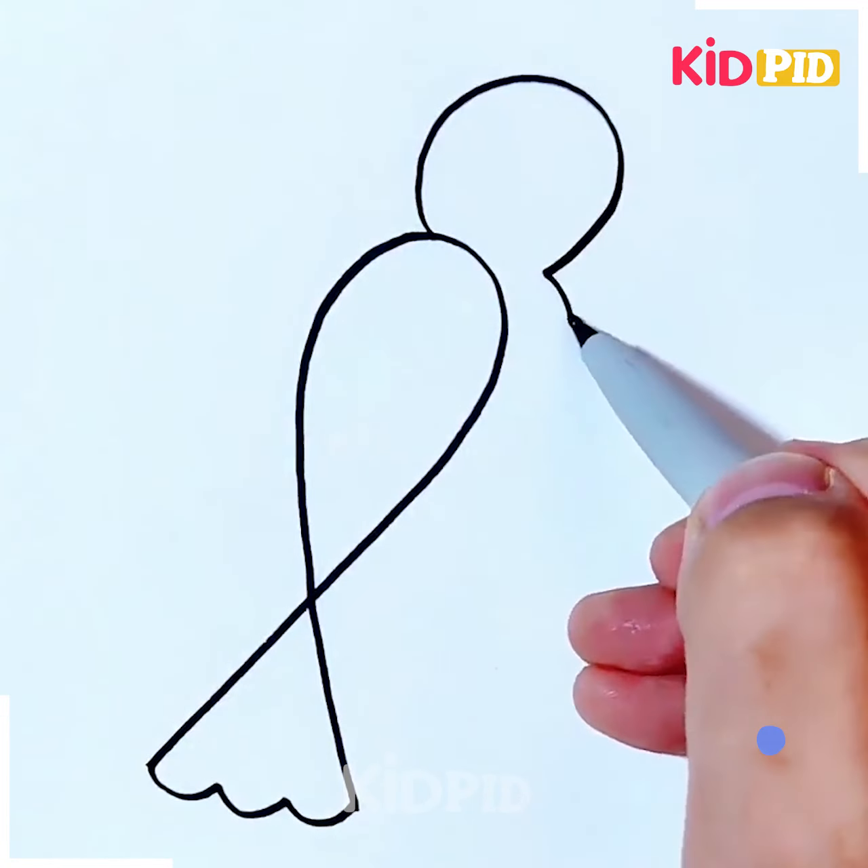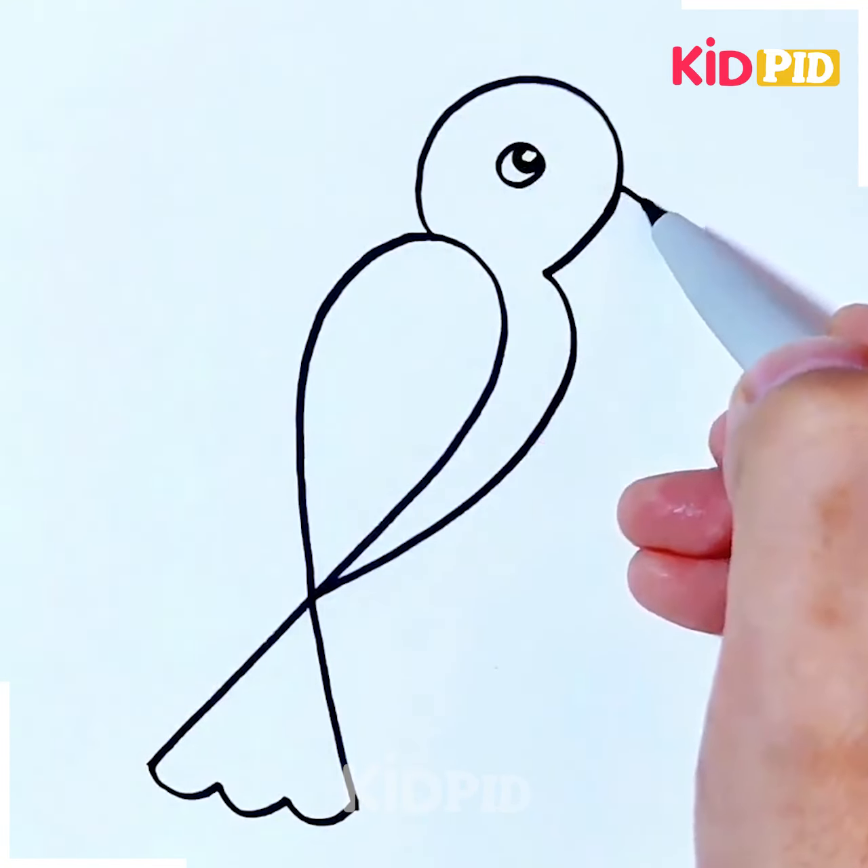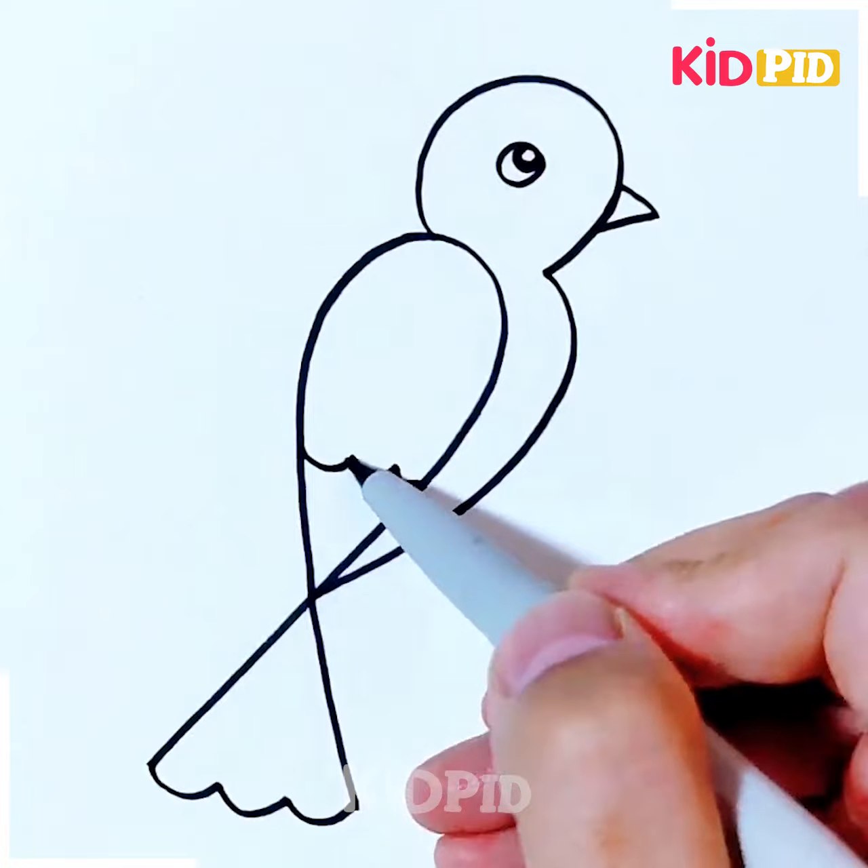Let's move further towards another activity. Here we are going to show you how we can make a parrot. First, you just have to make a line in a crisscross manner. After that, you just have to make the eyes and the beak portion, then the rest of the features are also added.